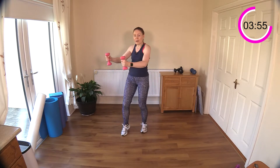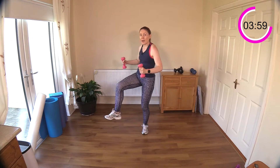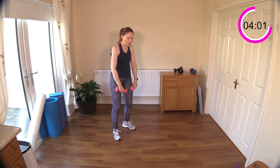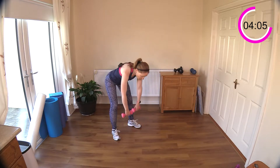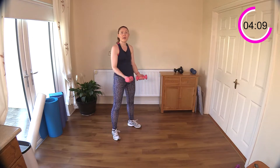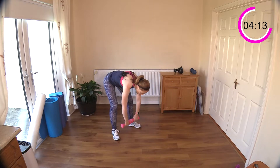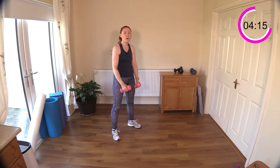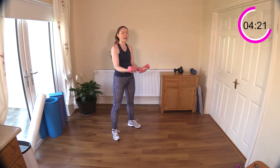Pull back, pull back — good. Next exercise is the stiff leg deadlift — we've done those a few times on the channel. Great move for the hamstrings. I'm going to add on a bicep curl today. Press that — stick that bottom out behind you, bring your weights down towards the floor, keep your legs pretty stiff, and then into a bicep curl. Down towards the floor, come up, bicep curl.